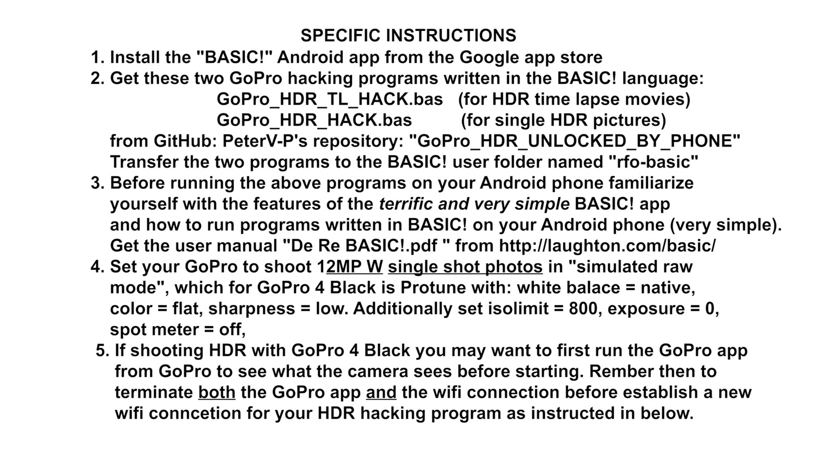Fourth, set your GoPro to shoot photos at its highest resolution, which is 12 megapixels. Switch to Protune shooting mode, set white balance to native, set color to flat, set sharpness to low, set ISO limit to 800, set exposure to zero, and set spot meter to off.